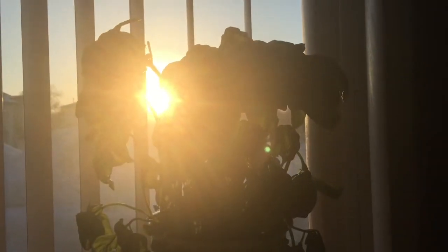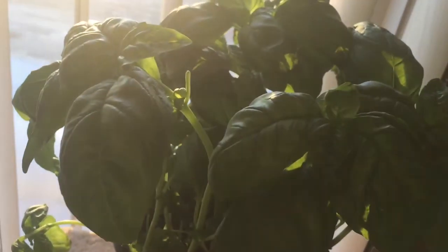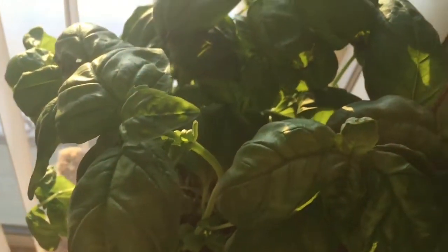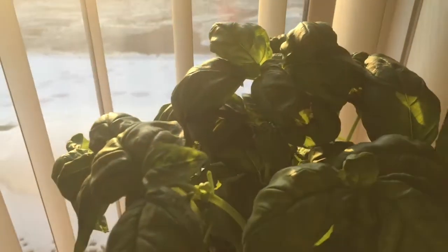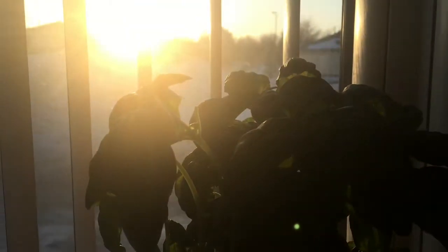Hey friends! So check out this basil plant that I got today. They were on sale for $3.99, so I thought I would love one because I love adding basil to my berry smoothies. And look at that beautiful sunset. So pretty.